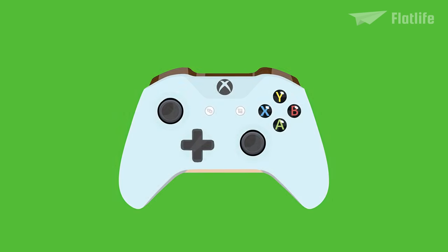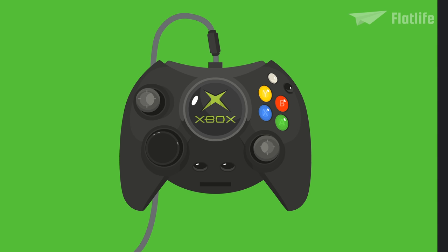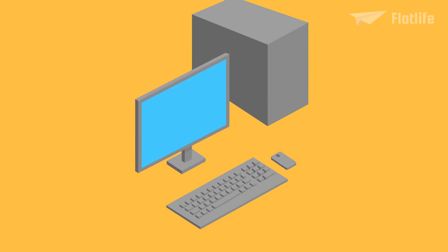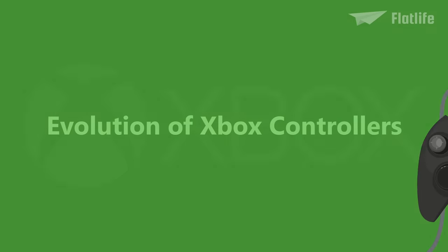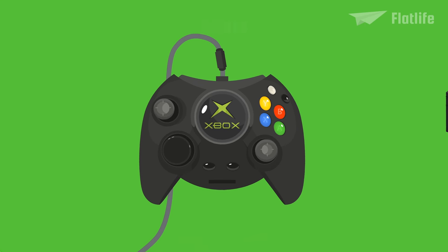In the last 20 years, Xbox controllers went through many different iterations, designs, and upgrades. Let's explore how Microsoft went from this bulky controller to the next generation controller for the Series X and S. This is the evolution of Xbox controllers. We've already covered an evolution video about the Xbox, which is the most popular video on this channel. This time, we're going to talk about the controllers.